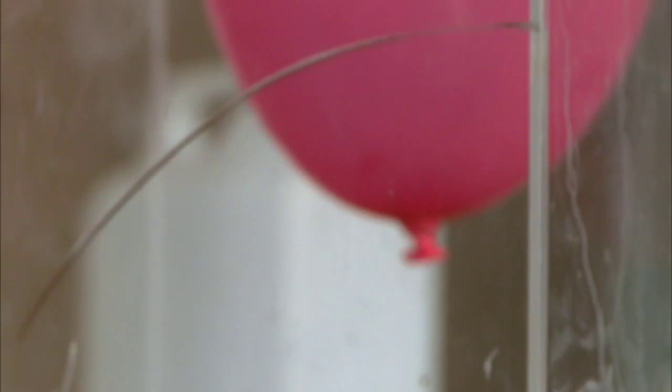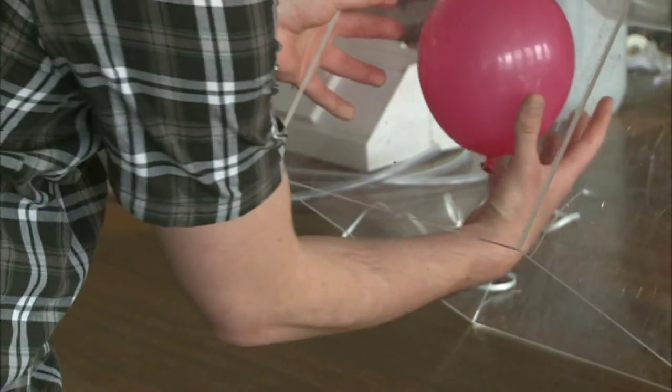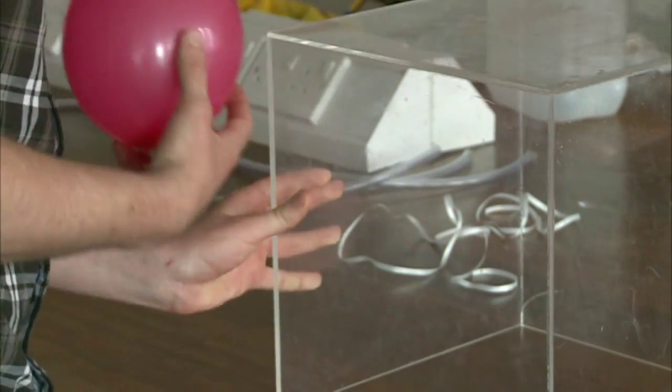I've collected this hydrogen gas that's been made and I've filled a balloon up with it, which you can see here floating around in this box. I'm going to take it away and put it on the stool here. This balloon is full of hydrogen gas — we're going to react it with the oxygen in the atmosphere that we're breathing in.